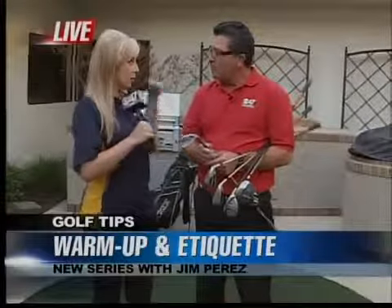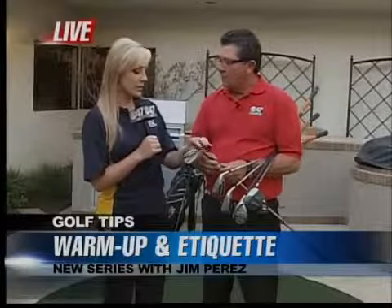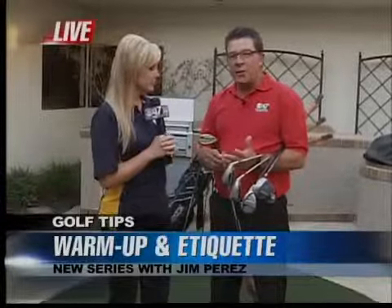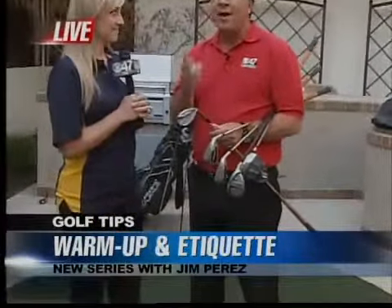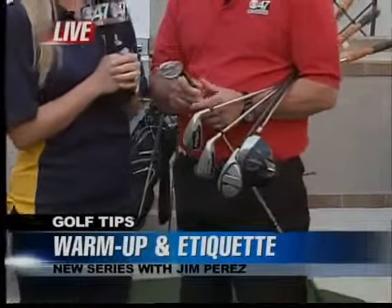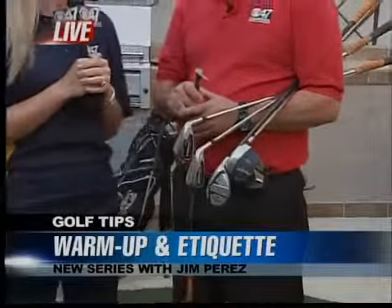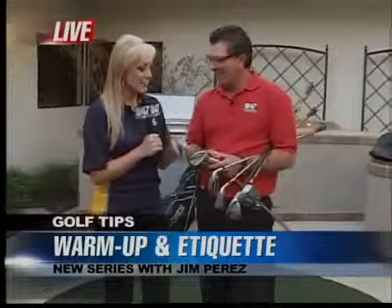In our last half hour we showed you how to put the golf club around your back to stretch. Now when you're starting to hit balls, you start off with a pitching wedge or something like that. When you're out at the golf course warming up, you're not trying to fix things — if you are, stay on the range and don't go out and play. If you see too many things you need to work on, get a golf lesson.